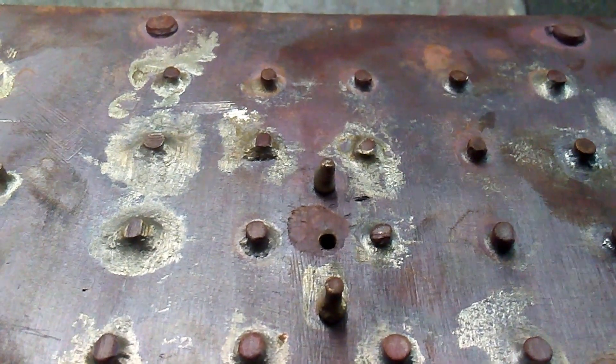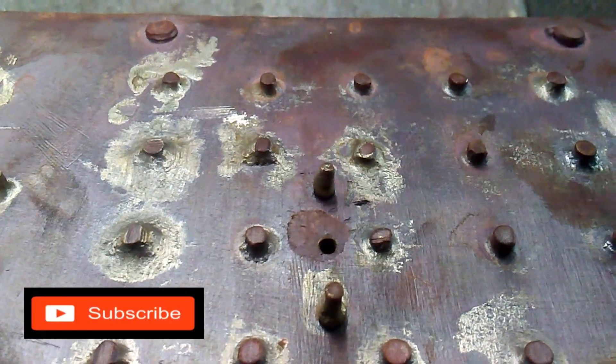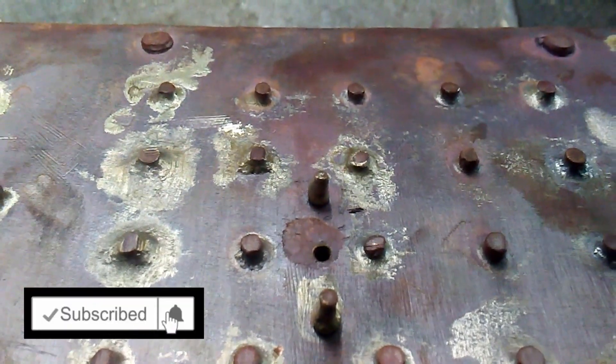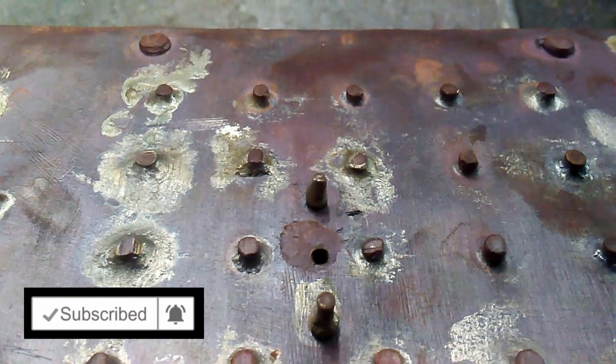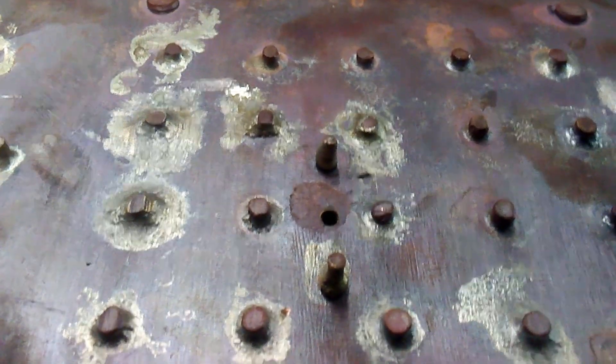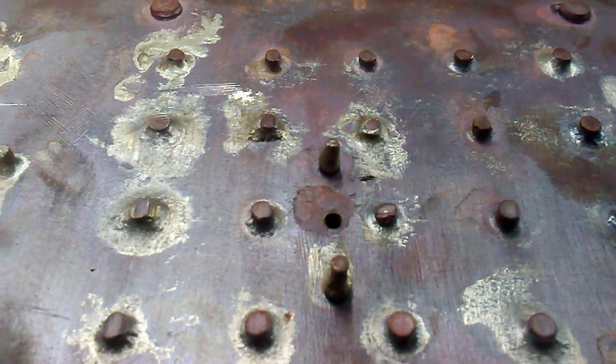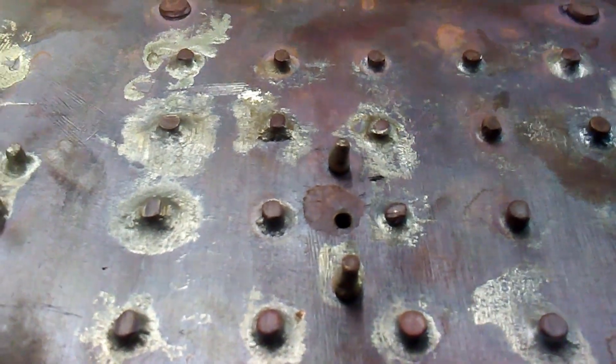If you need to have a threaded connection in the boiler, I think the best thing to do is put a female insert in. So what I'm going to do is drill these out and put some female inserts in and silver solder those in.